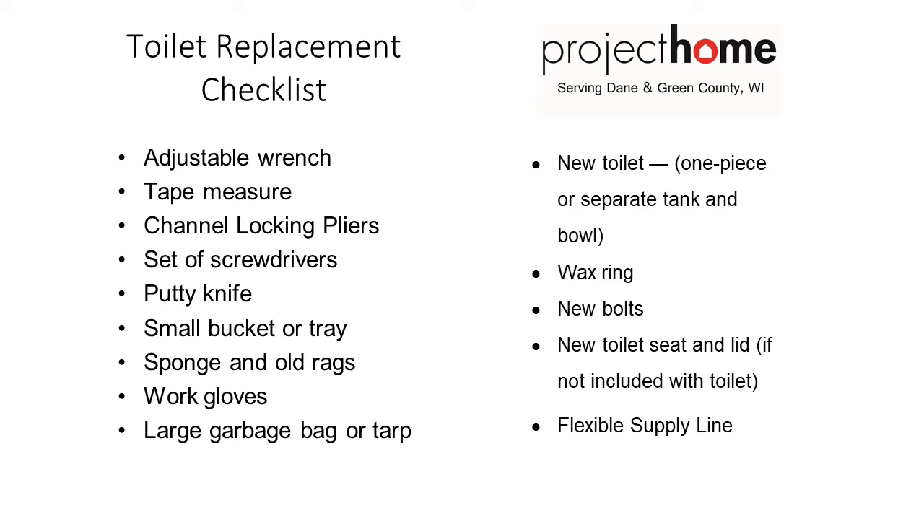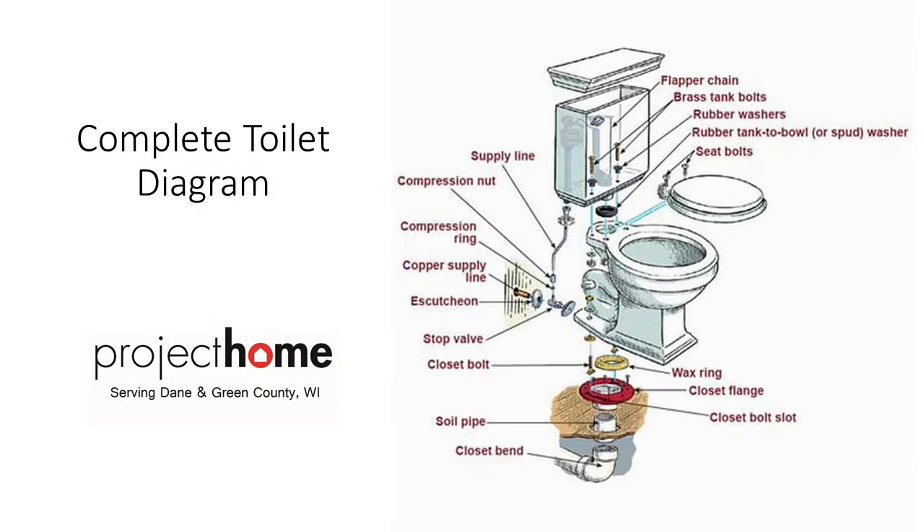One other thing about the toilet: if you live in Madison, the Madison Water Utility still has a $100 toilet rebate if you change the toilet to a WaterSense toilet — that's a 1.28-gallon-per-flush toilet. You send in a simple one-page form to the water utility and get a $100 bill credit. One toilet per household. Other area utilities also have toilet rebates, some around $50. If you're going for a new toilet, you might as well get a WaterSense one, save water, and get the rebate.